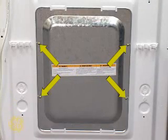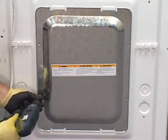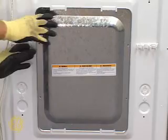Remove these four screws of the rear service cover to access the motor. These four tabs will hold the cover in place once the last screw is removed. Pull the cover off from the top left corner.